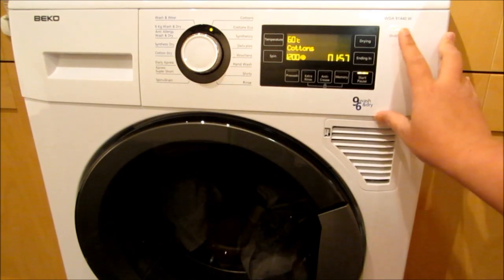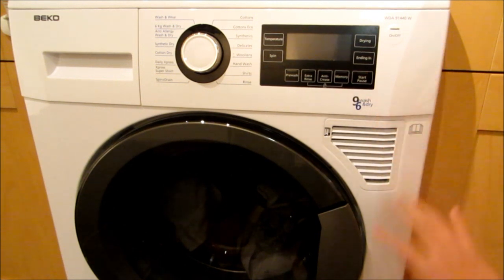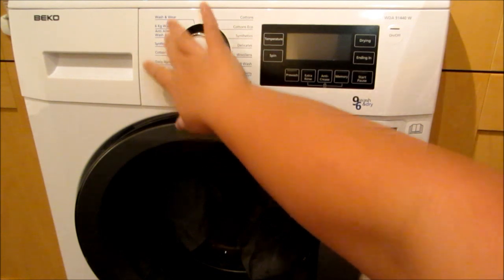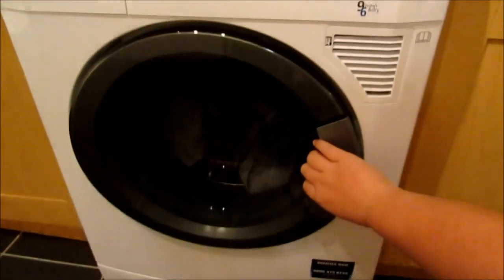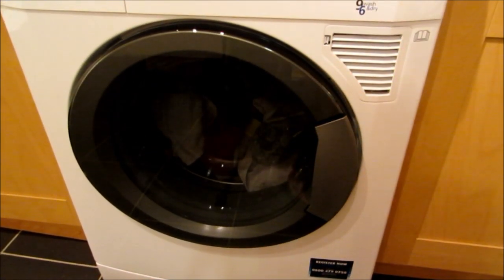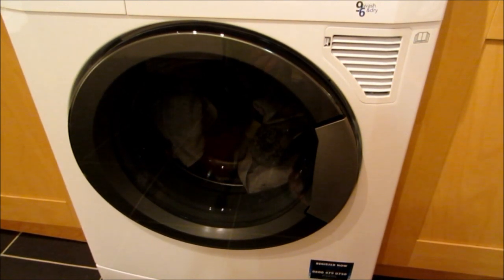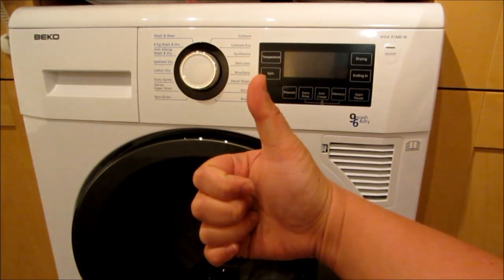Once we finish drying, I'm just going to switch it off. This is quite an easy-to-use washing machine — everything is quite self-explanatory. They have this big handle here, which is quite nice to hold and easy to click. Overall, it's quite quiet, very efficient, and it washes the clothes very clean. So I'll give it a thumbs up.